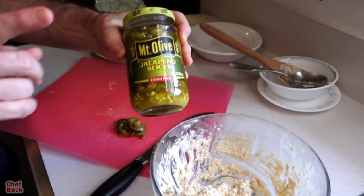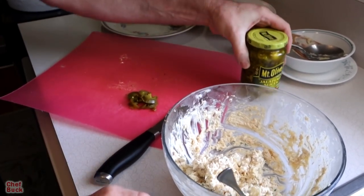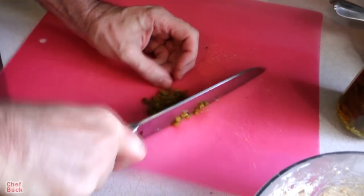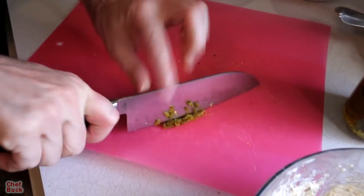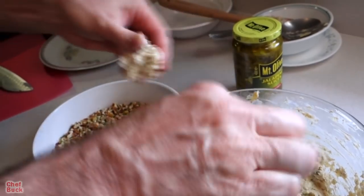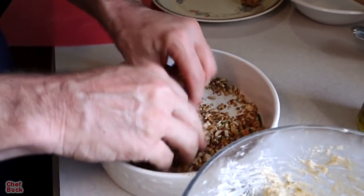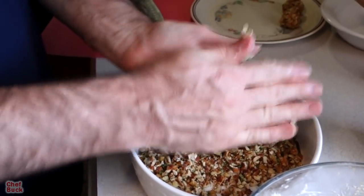We're getting down to the wire on our little cheese ball mixture and I'm going to go ahead and add in some jalapeño slices so we'll have some with a little zing. Pickled jalapeño is always a good thing to have around. We're running low on our coating so we went ahead and chopped up a few more nuts — you can always add a little bit more bacon or nuts as needed.